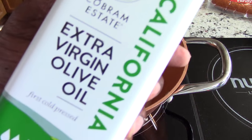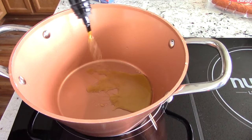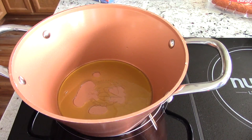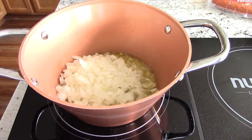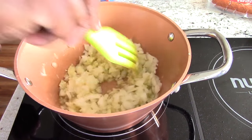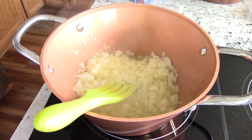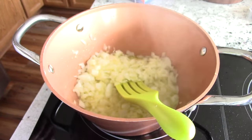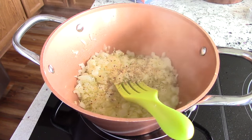I've got some extra virgin olive oil. Pour some of that in there. When it starts to pop, go ahead and add your onion. You're going to let this go for about three minutes, stir occasionally. I'm going to add my go-to, which is pink salt, black pepper, and garlic. You could just add salt or black pepper, but you know I always have to add my go-to.